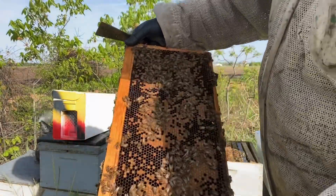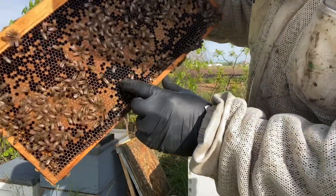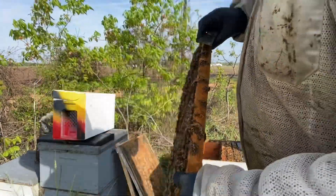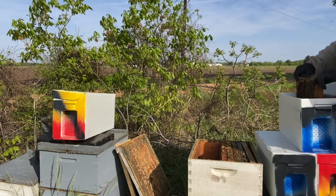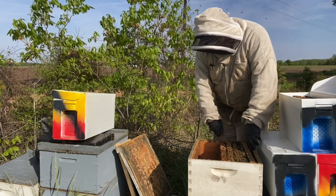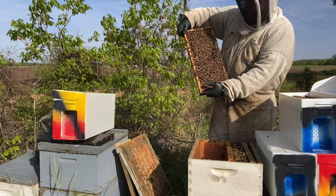This is a good frame of sealed brood with emerging brood — you can see the bees emerging, and there's one chewing her way out into the world. These are the right-age bees that we want for these nucleus colonies. I don't buy mated queens to make up my nucleus colonies, so they're not ready as quickly, and I don't put too many resources into them.